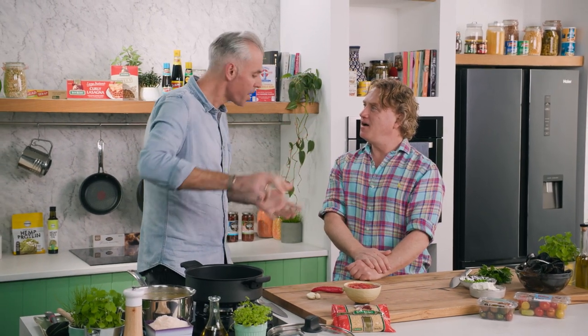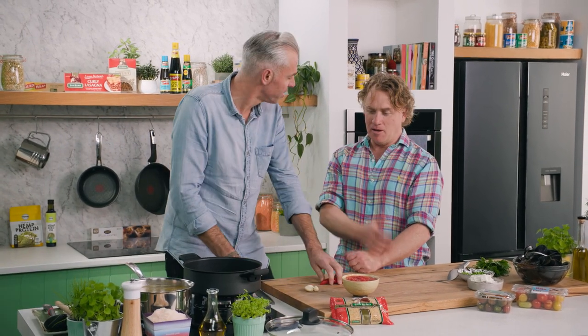You take it to the table, family and friends around, dish it up — nice and simple. A bit of crusty bread if you like, but no need.